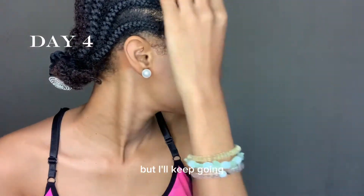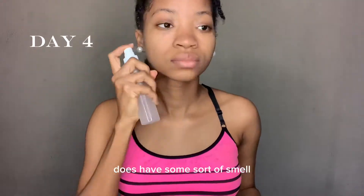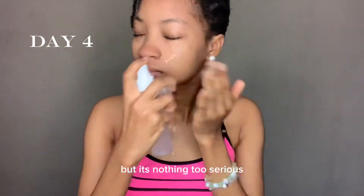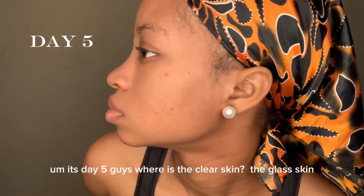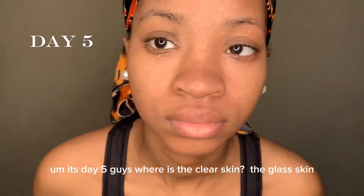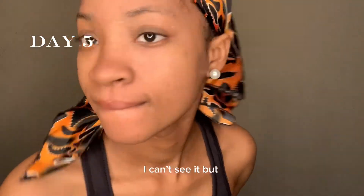Honestly, by day four I can't really see any significant changes, but I'll keep going. I wanted to add that the rice water does have some sort of smell, but it's nothing too serious — nothing you can't handle, especially for clear skin. It's day five and I'm still waiting for that glass skin.